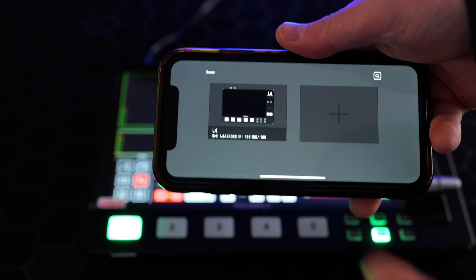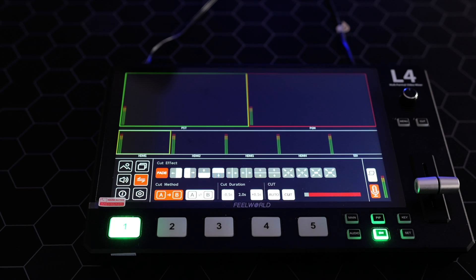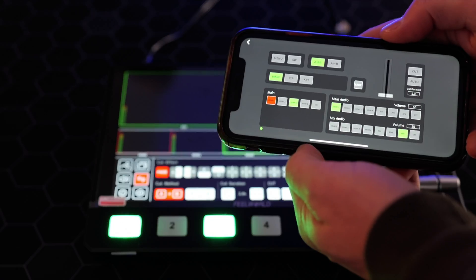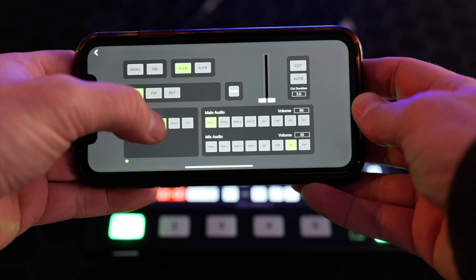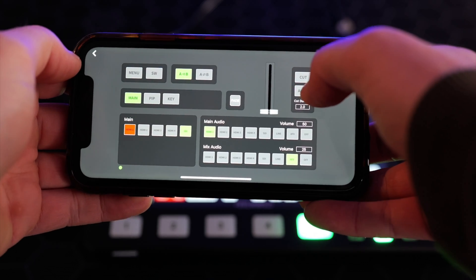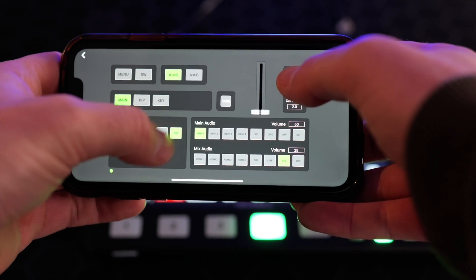This switcher has another really cool trick — if you've got an iPhone, Android, Mac, or PC you can download the Feelworld Live Plus app and have full wireless control. As soon as you get on the same network as the switcher it just finds it, which is unheard of — usually with network switches you go through a convoluted process. It's the most seamless integration of app and switcher I've used. The app allows you to switch wirelessly, it's almost lag-free, and it works beautifully with no complaints.